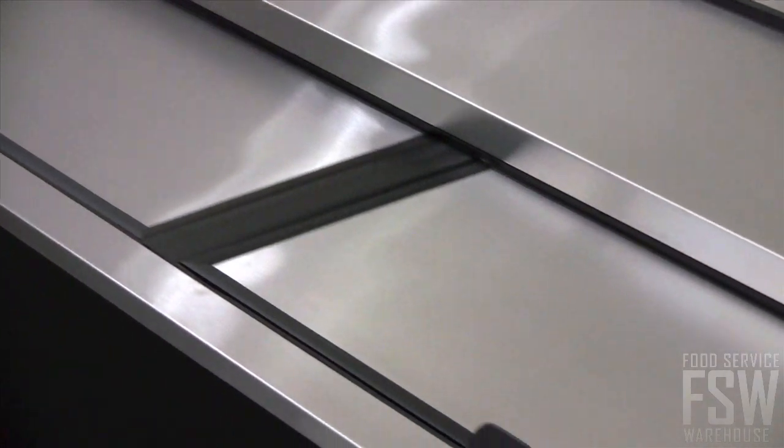The lids and countertop are constructed of stainless steel, while the exterior front and sides are constructed of wear-resistant black laminated vinyl.